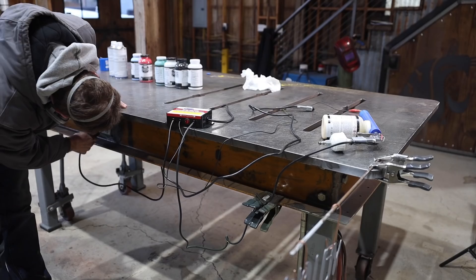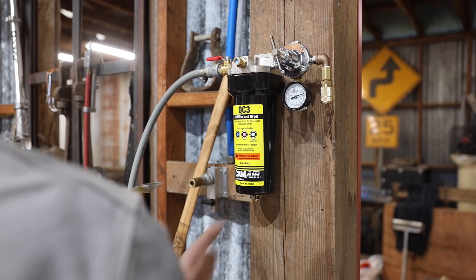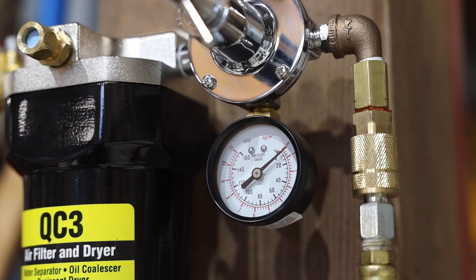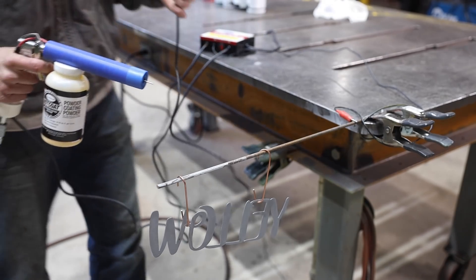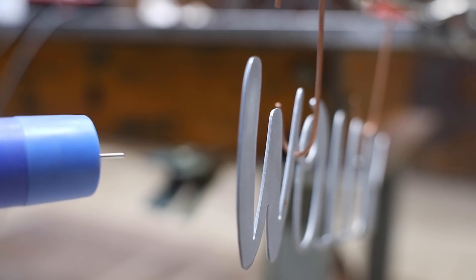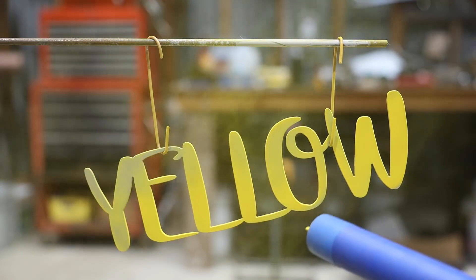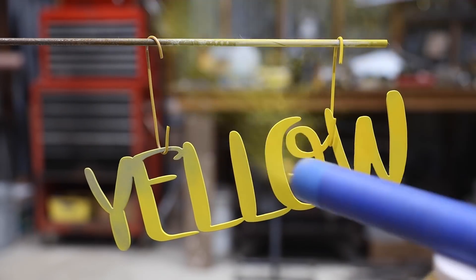The powder coating gun uses an electrical charge to attract the powder to the metal. I attached the ground clamp and ran the airline through the pressure regulator. The gun needs really low PSI — five to ten is recommended. When you press the button that charges the gun, you can actually hear the electrical charge when the gun gets close to the metal. I was really surprised how quickly it coated the metal with a nice coat of yellow.